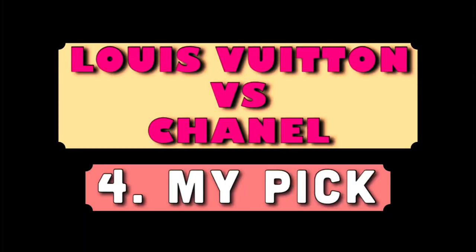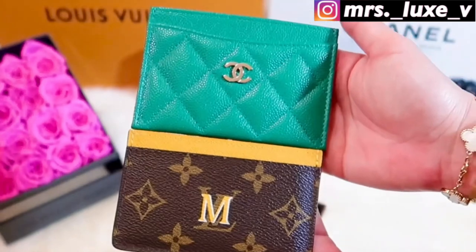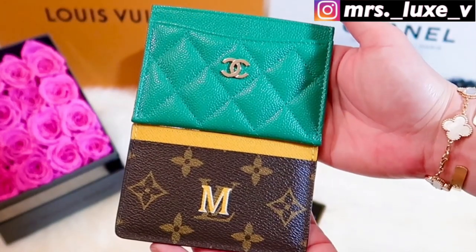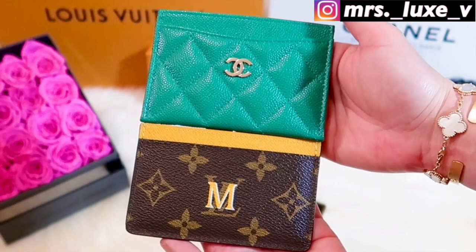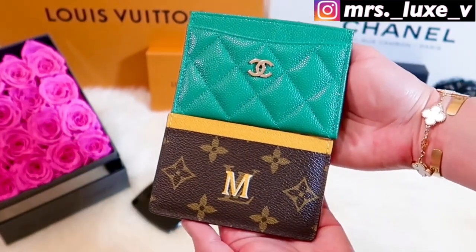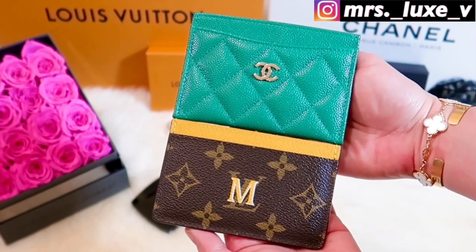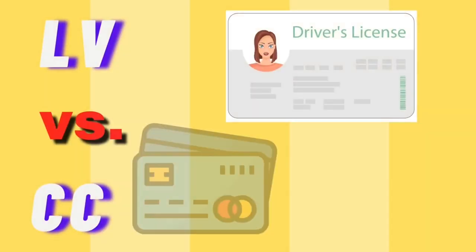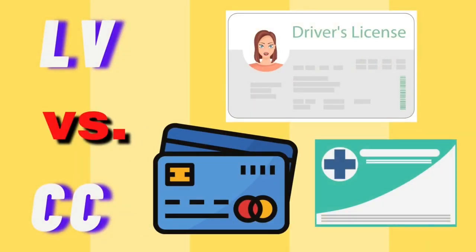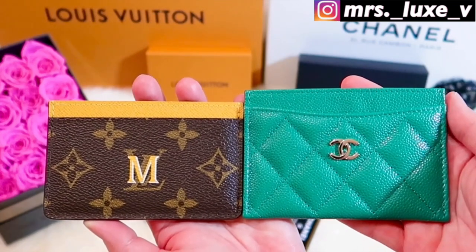Between these two card holders, which one do I prefer and recommend the most? Don't get me wrong, I love both of them. Although I have more Chanel card holders than Louis Vuitton card holders, I usually gravitate toward using my Louis Vuitton card case more often because of two main reasons. First, I only carry four cards: my driver's license, two credit cards, and my insurance card. My Louis Vuitton card holder is a perfect fit for all four of my cards.